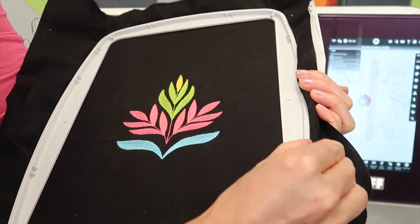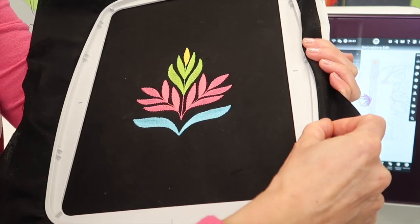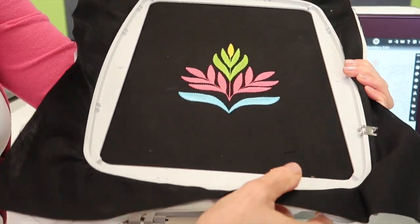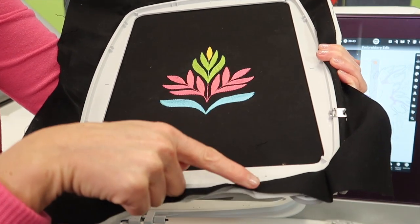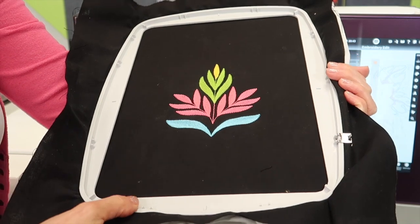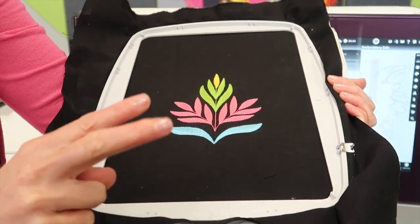When you're done, you just slide it off, take your fabric out of the hoop, and you're ready to go. Once you get them on, they're very discreet — they don't get in your way at all. So it's a matter of just using them when you're supposed to: big hoops, hooping all your fabric and stabilizer together. Put a couple clips along those longer edges for sure.